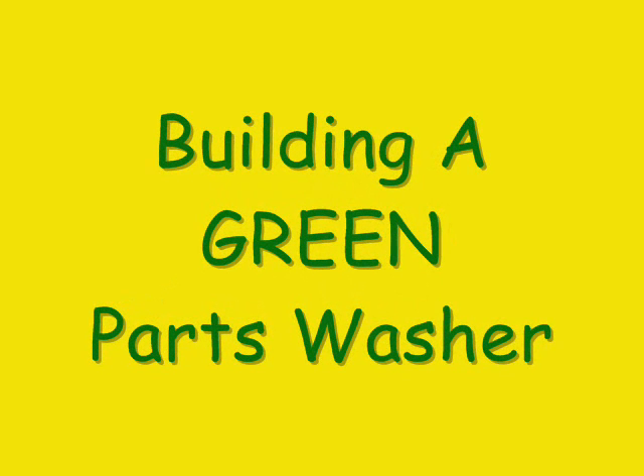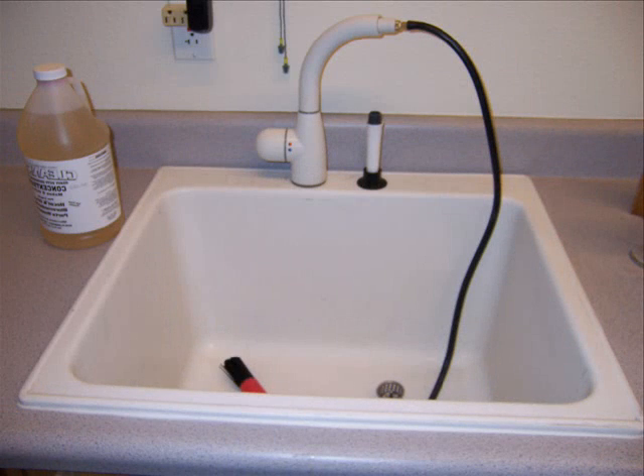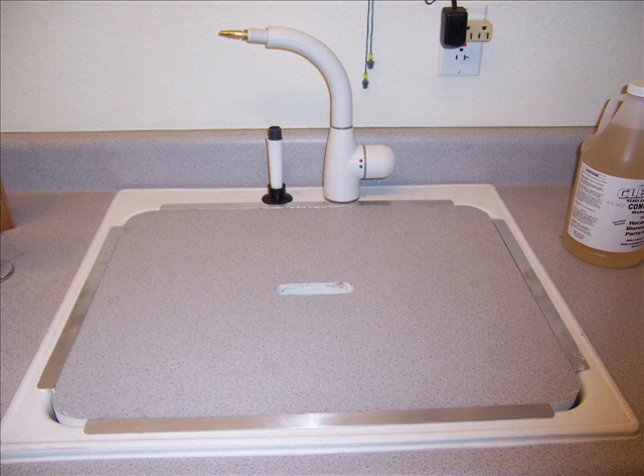I'm surprised no one's published how they built their home parts washer on YouTube yet, so here goes. I built my parts washer out of a laundry sink and an old faucet I got on Craigslist. I cut a hole in my countertop and didn't want to lose the counter space, so I kept the plug that came out of the countertop and put it in the top of the sink.